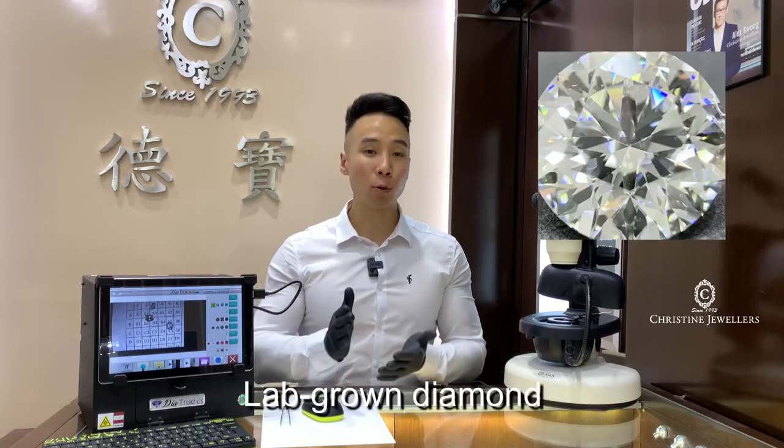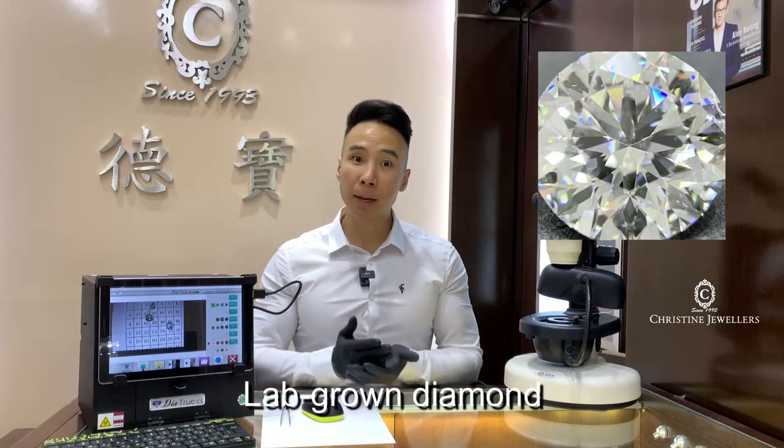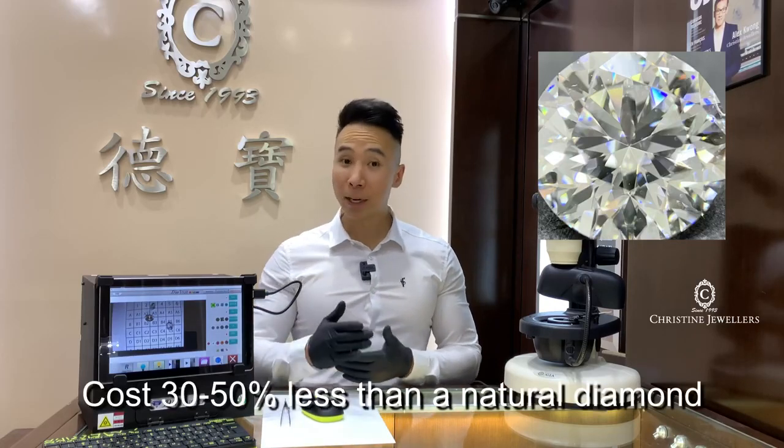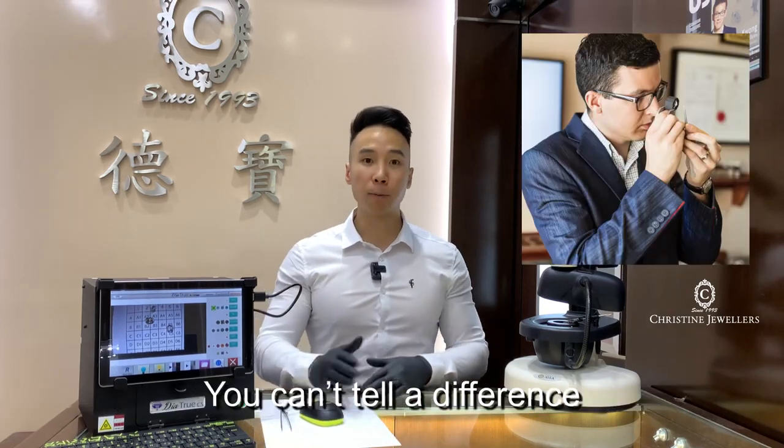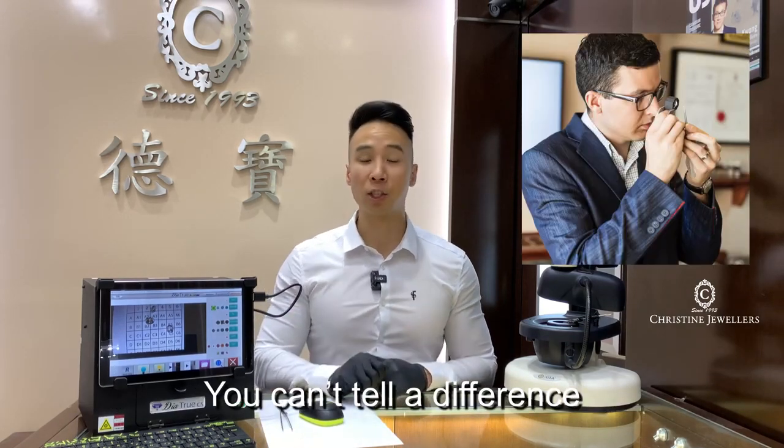There's a new type of diamond that is trending on the market currently called a lab-grown diamond, which is a real diamond made by man but it's 30 to 50 percent less than a natural diamond. It's almost impossible for anyone, including a skilled gemologist, to tell the difference between a natural diamond and a lab-grown diamond.